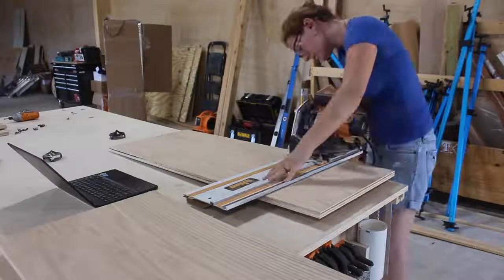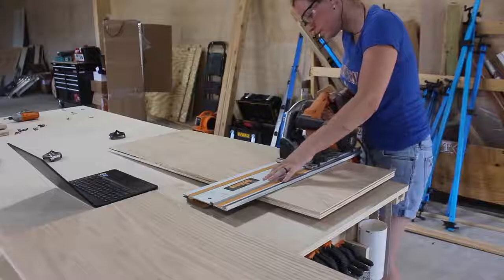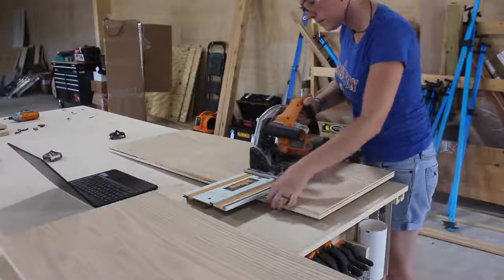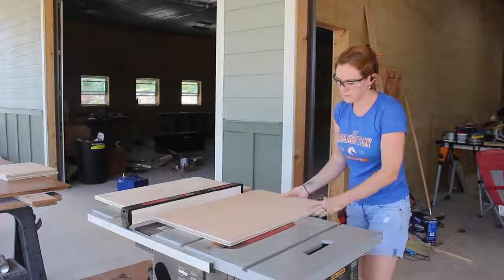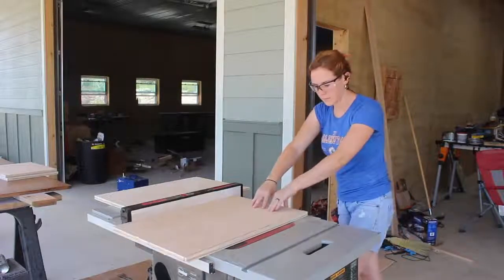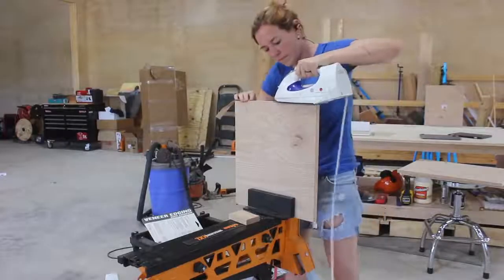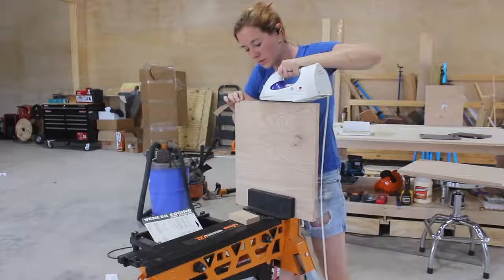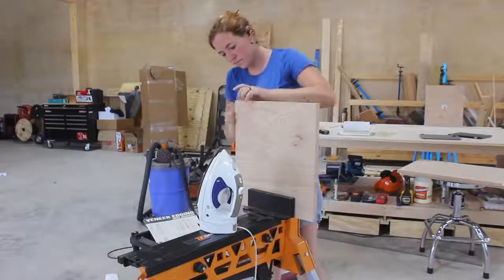The plans include a full material shopping list and a cut list. I started by using my track saw to cut the plywood down to rough sizes — the two sides and the top and bottom. After getting the rough sizes cut I took them to the job site saw and trimmed them down to their actual needed dimensions. Using some red oak veneer to match the plywood, I used an iron to edge band all of the sides that will be exposed on all four parts.